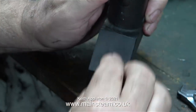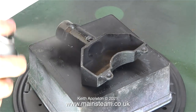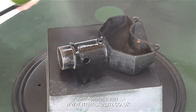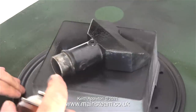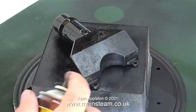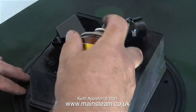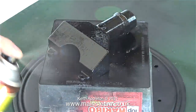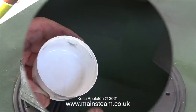After finishing sanding the part I took it into the outer part of the workshop and sprayed it using some HMG satin black paint. First I sprayed the inside, then turned it over to do the outside. The part is sat on a plastic box on my turntable, which makes it very easy to rotate for the painting job. A viewer suggested this and I'd never thought of it, so now I'm always going to use this turntable for painting.